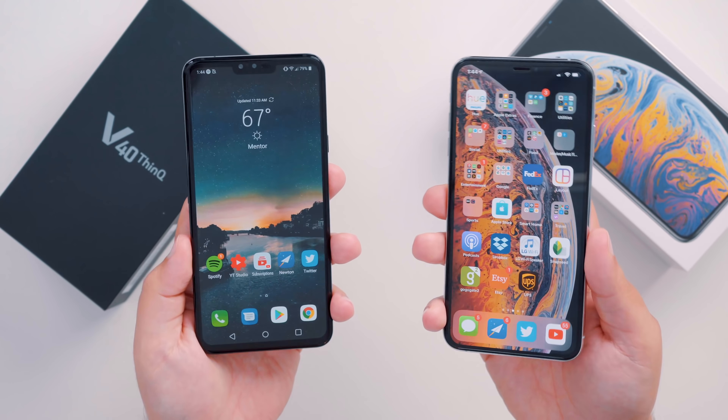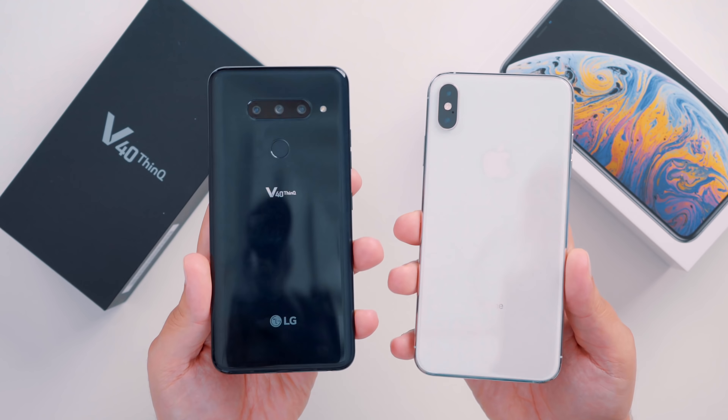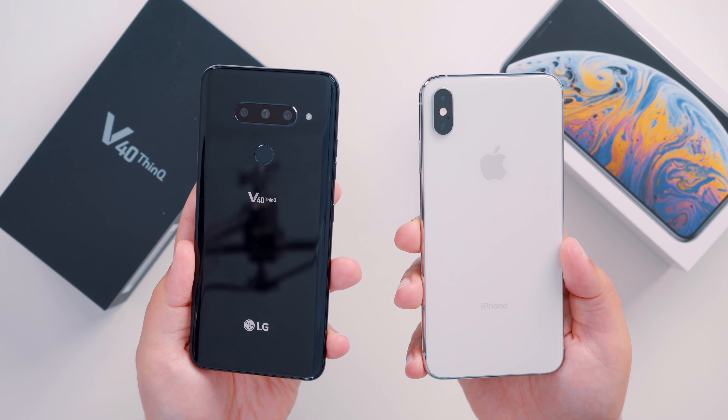Both displays look very good, and it's hard for me to say which one I'd prefer at this current moment. In terms of form factor, the LG V40 does feel really good in the hands. To me, this phone feels a lot lighter than the XS Max, which probably has something to do with the stainless steel versus aluminum, but the height and width are nearly identical. Both phones are definitely two-handed devices.